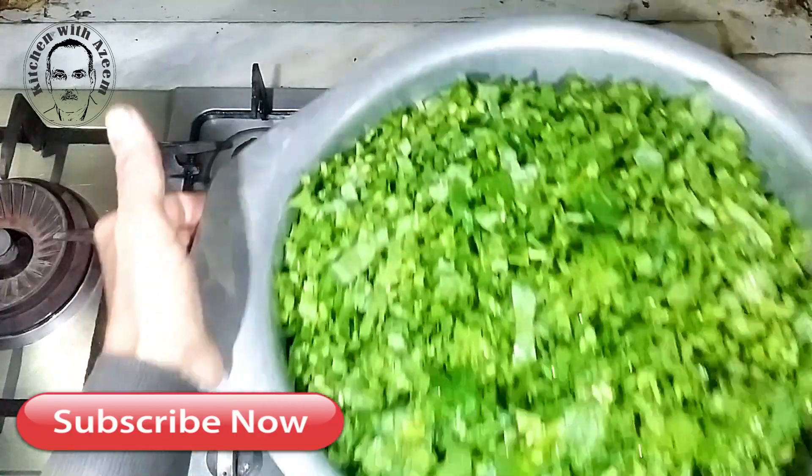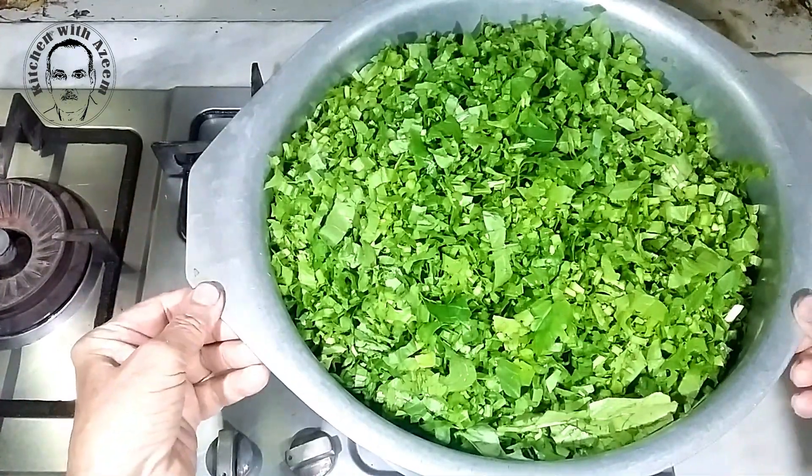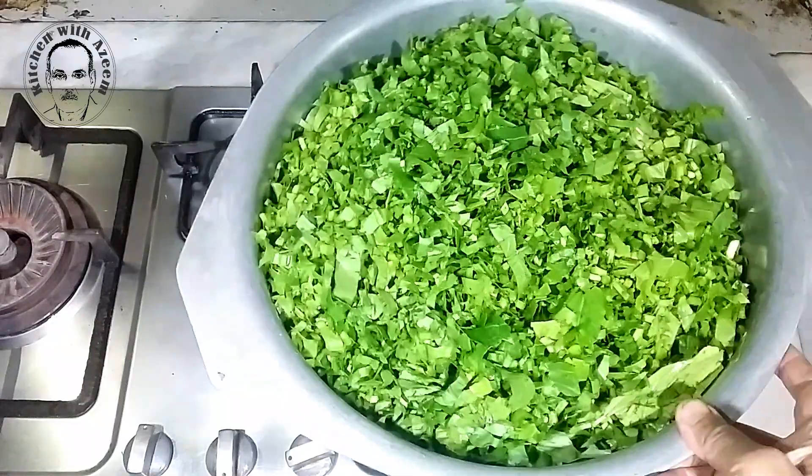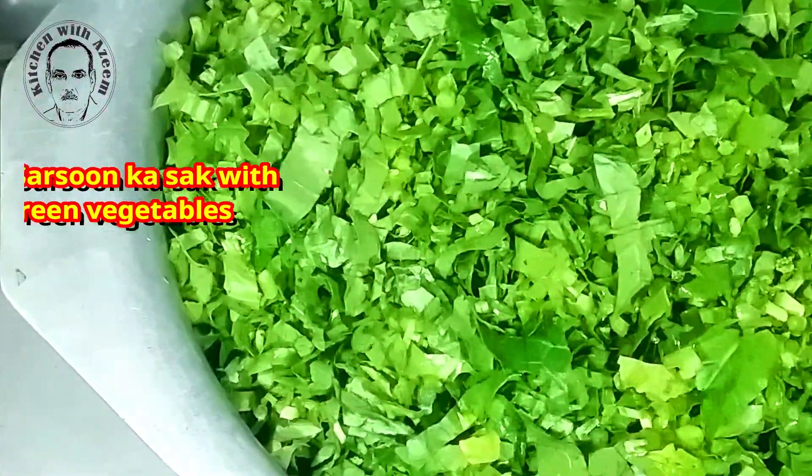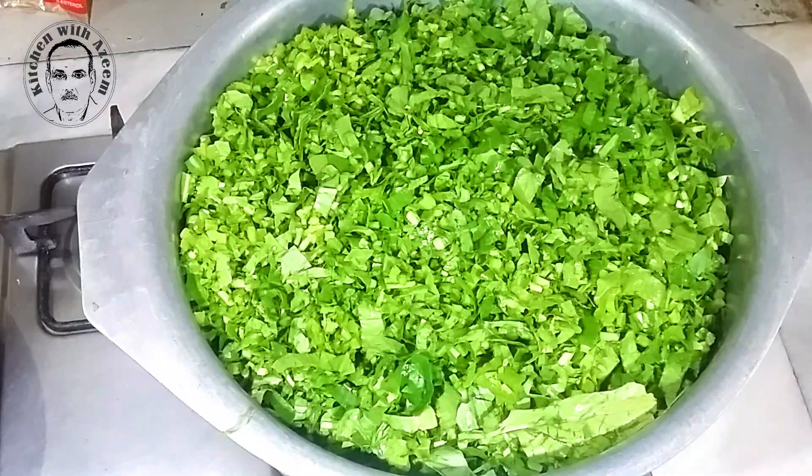After washing and chopping the greens, add them to the cooking pot or pressure cooker. In a large cooking pot put Sasan Ka Sag and add four cups of water; on low to medium heat cook it for two hours. If you want to cook it in a pressure cooker, follow the method below.